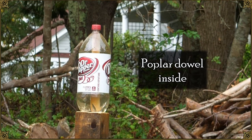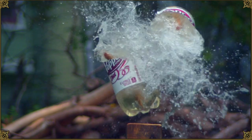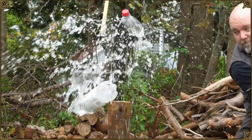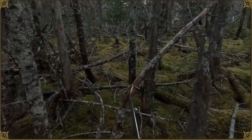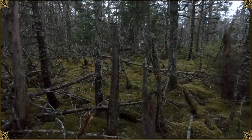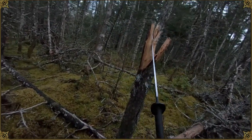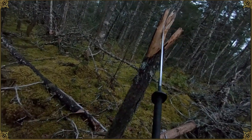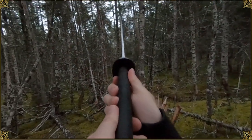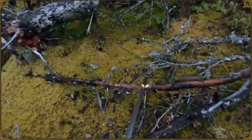I used a number of different targets: water bottles with or without wooden dowel inside, sometimes wrapped in leather, tatami mats with and without dowels, and also some heavier chopping into wood. Unfortunately, a lot of the footage of the harder testing turned out to be useless. I overestimated how much daylight was left, and the GoPro couldn't handle it - garbage image quality, grainy, you can barely see what's going on.